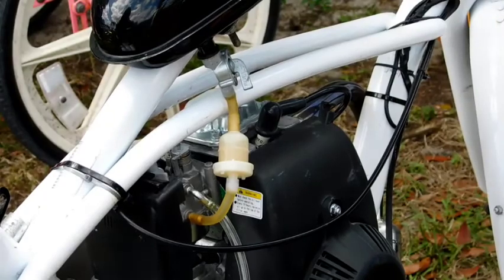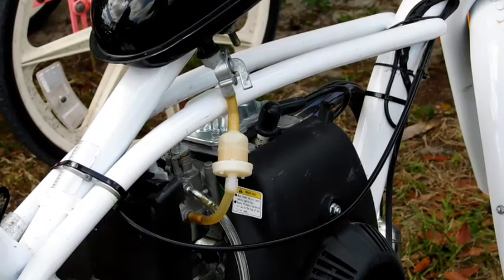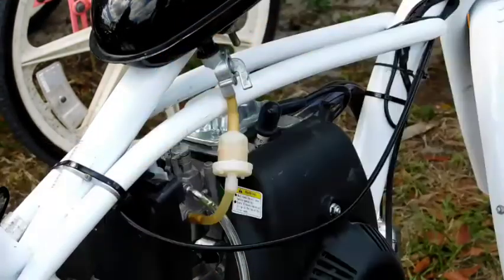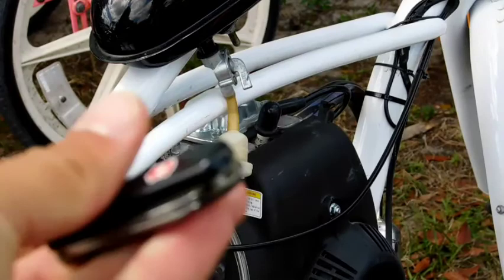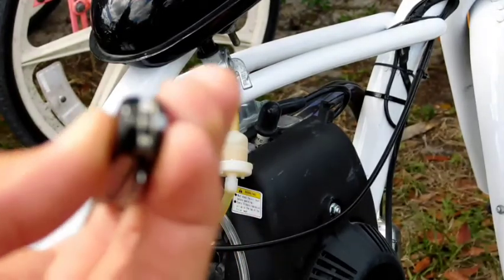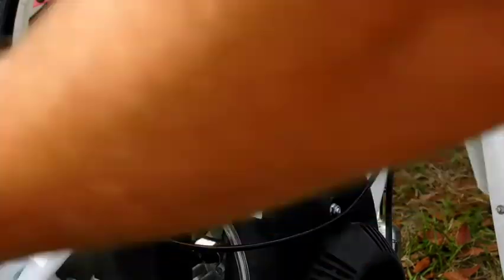I need to go grab something to cut that. Be right back. Alright, let's get to work. I had to use my camera to record today because my phone ran out of storage, so I have to go to the store and get an SD card. I've got a Phillips screwdriver for the clamps, and my Swiss Army knife — the light still works in it from the last gas work job.